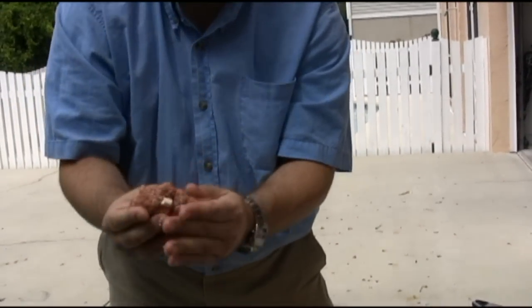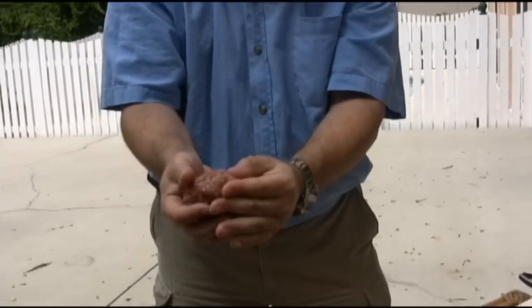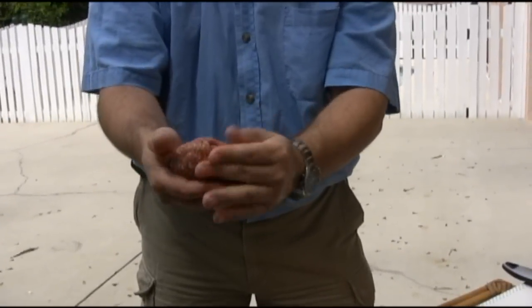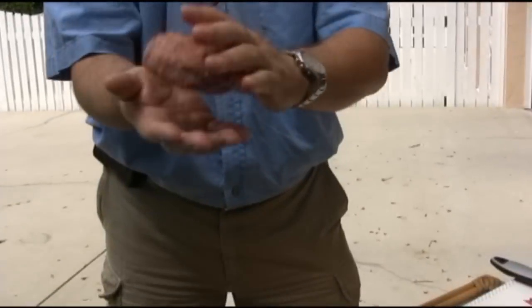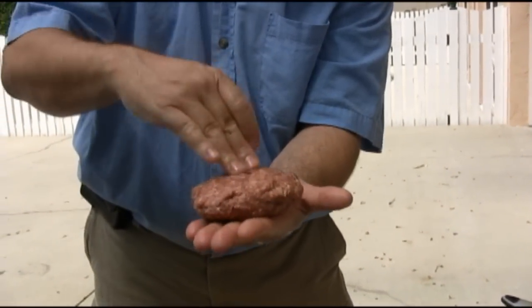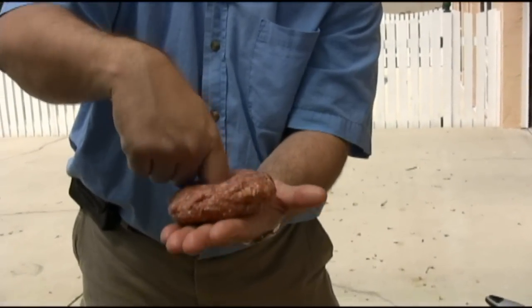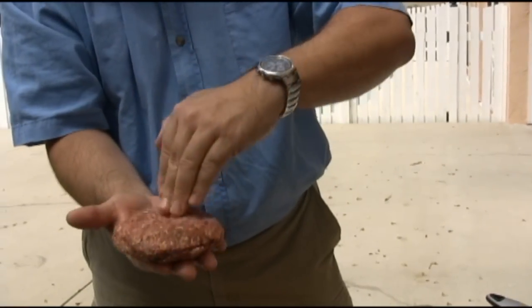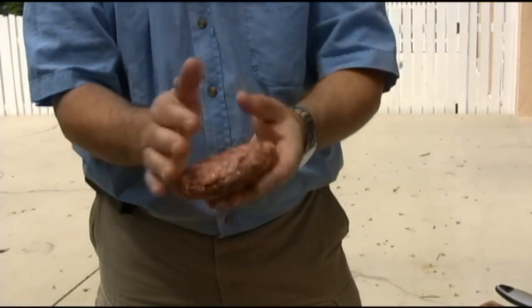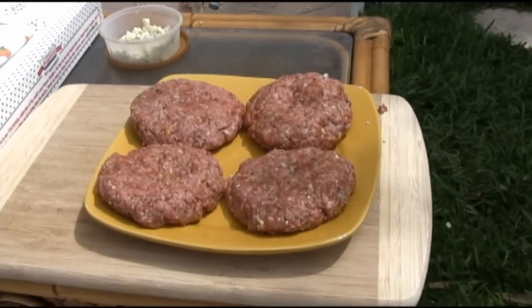Take all the edges and push them together — it's a meat ravioli. Make sure the edges are all sealed because you don't want that cheese to come oozing out while you're cooking. Put a little divot in the top of the burger so it doesn't puff up — you want a flat burger when it's done, a divot on both sides. Put it on the plate and make four more, then we'll put them on the grill.